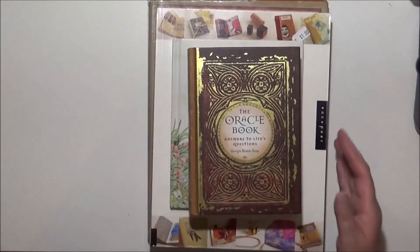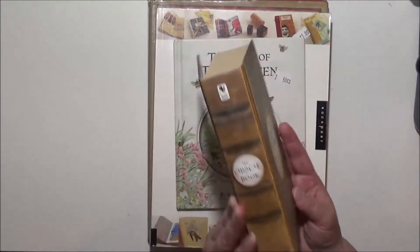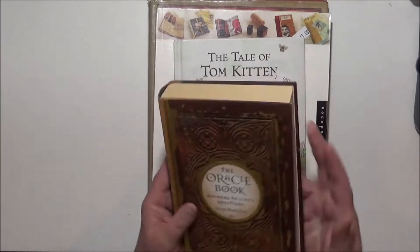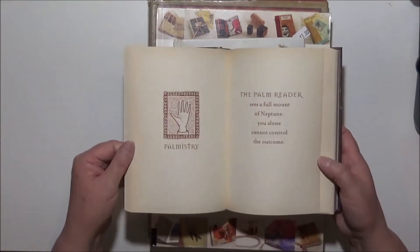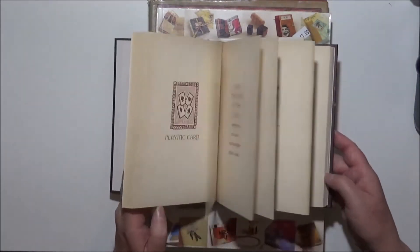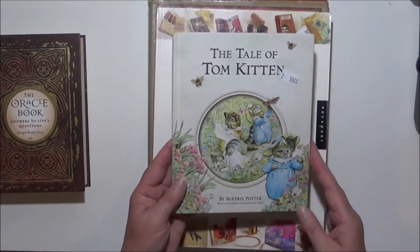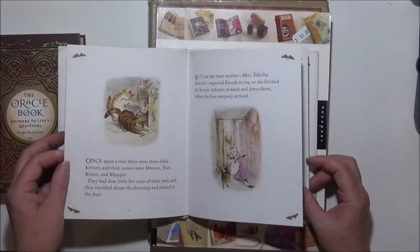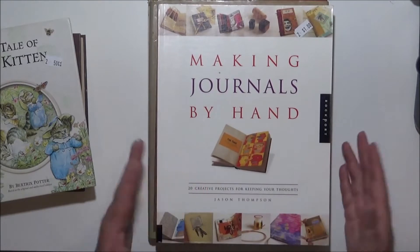I also picked up some books. This one here, the Oracle book — I just love the cover. I thought I can do something with that; it was three dollars. Some of the pages inside are useful as well. I could actually use it as an altered book and take some of the pages out. This one was 50 cents and I grabbed it basically because it's got some gorgeous little pictures in it — not sure what I'll do with that one yet, but I just love the pictures.